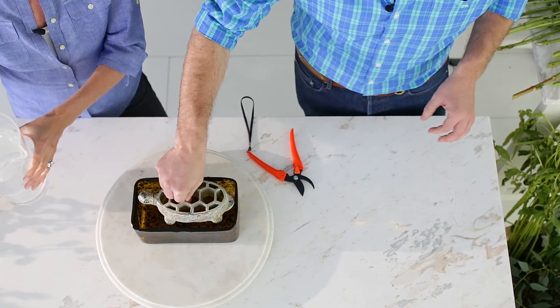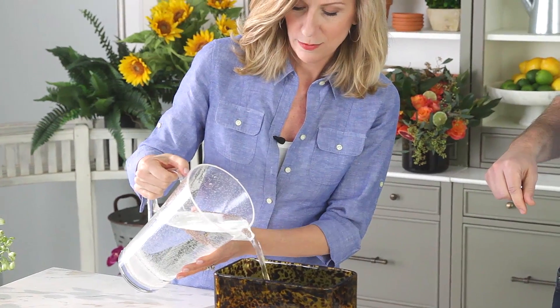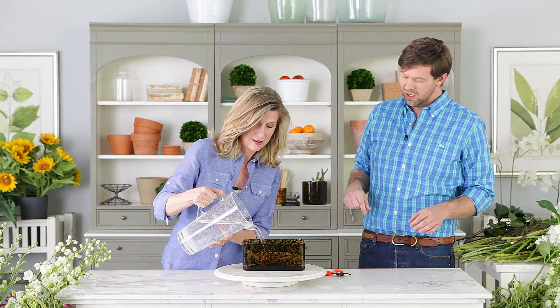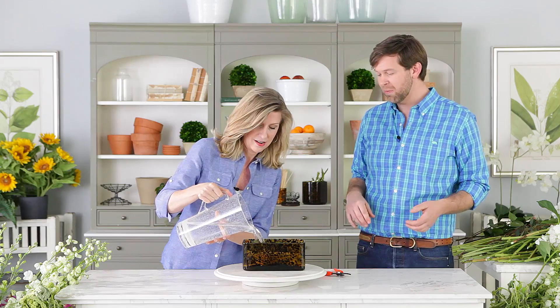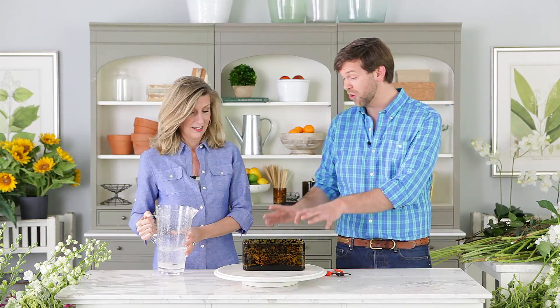First step: Mr. Turtle wants to go for a swim in his tortoise shell vase here. So tuck him in there, fill with some water, and that's the first step. Really the hardest part has been done because Mr. Turtle is doing all the work — he has to hold everything up. He has the weight of the world in his shell. Here he is, he's ready to get started.